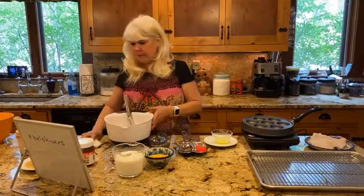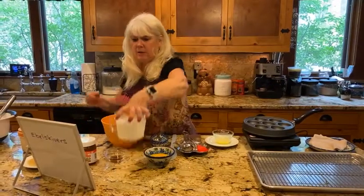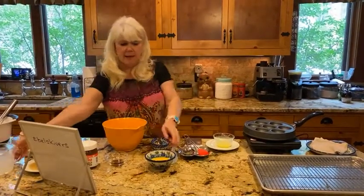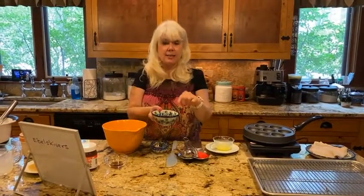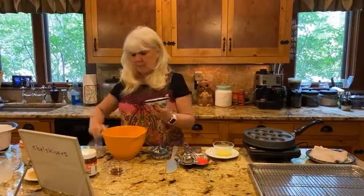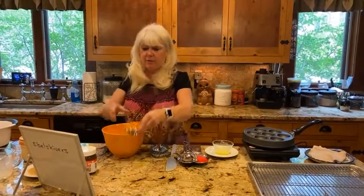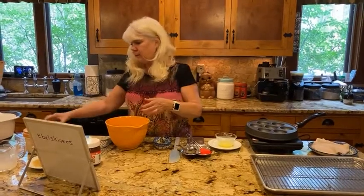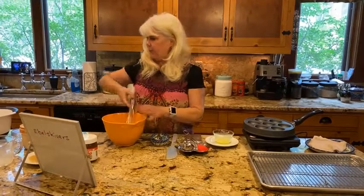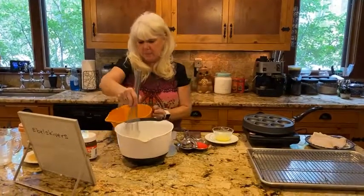Now we're going to add our wet ingredients. I have one and a half cups of milk, two eggs lightly beaten — I used a little less than two since the full recipe calls for three eggs — and three quarters of a teaspoon of vanilla. Pretty simple, similar to a regular pancake recipe. We'll mix the wet ingredients together and then add them to our dry ingredients.